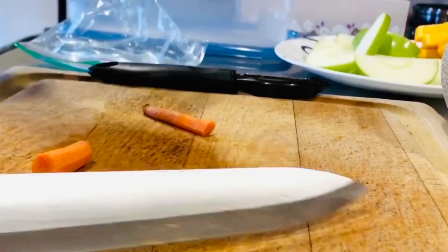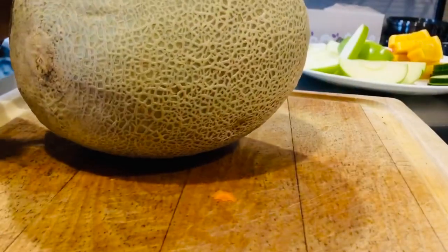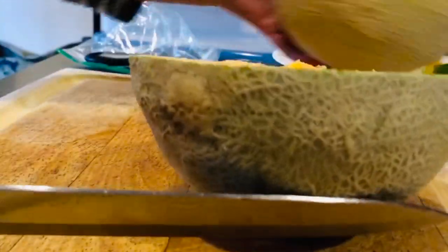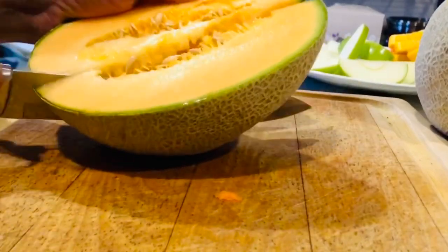Colorful. Colorful black pasta. Cantaloupe — huge, which my daughter loves. See how big that thing is. Stick. I don't know if you can see it.